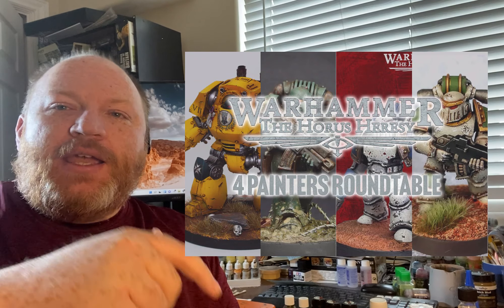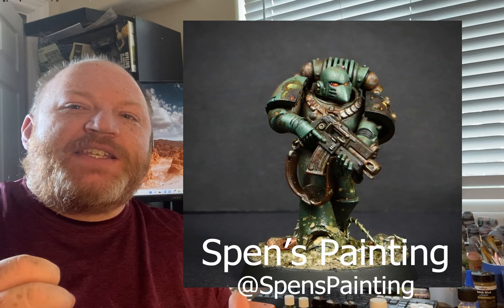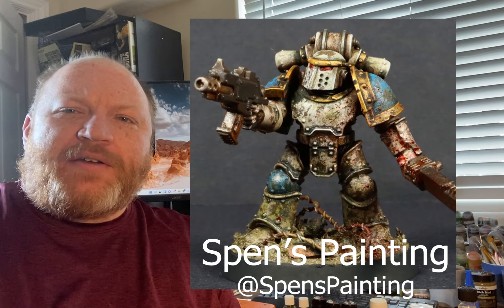Anything that can make painting look better — and I am 100% invested in the Horus Heresy that's coming out. I already have it on pre-order. I want to go grimdark, I want to weather them. You will have seen my Horus Heresy painter roundup post on my website — I'll link to it below. It interviews four painters who all paint Horus Heresy, and one of them, Spen's Painting, does this grimdark style that I absolutely love. Very grungy, very dirty. I've played with it a little bit before, but never more than just washes and some pigment powders.